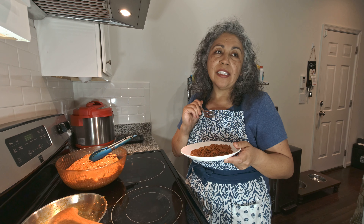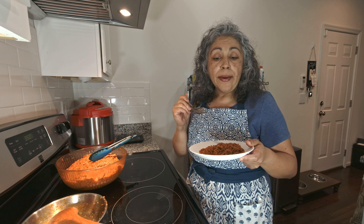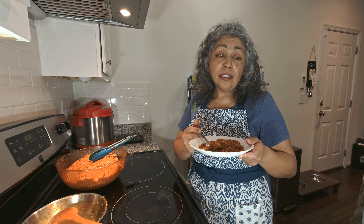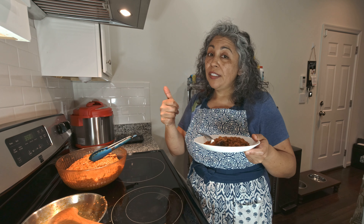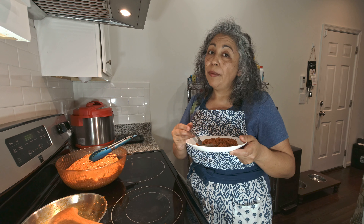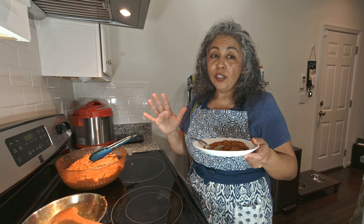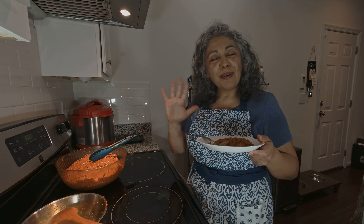I hope you guys like it — enjoy with your family! If you like the recipe and the video, please give us a thumbs up and subscribe to the channel. That will make my son and myself very happy. I'll see you guys next time, thank you, bye-bye!